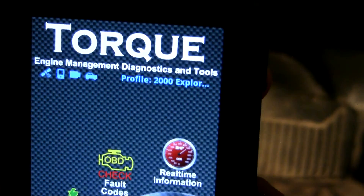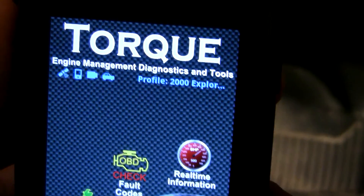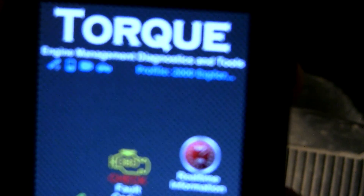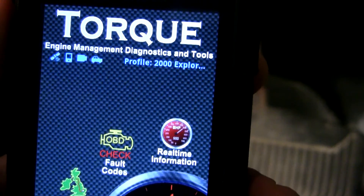This is Torque Pro — it's the paid version. As you can see at the top there are profiles for different vehicles; this is my Explorer. All the icons on the top show the connection state: the GPS is locked, Bluetooth is active, the OBD2 adapter is found, and it's connected to the vehicle.